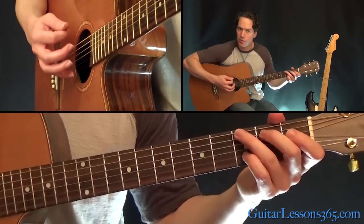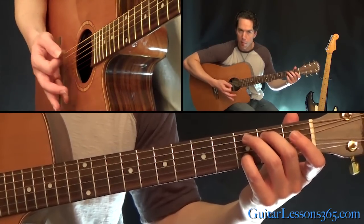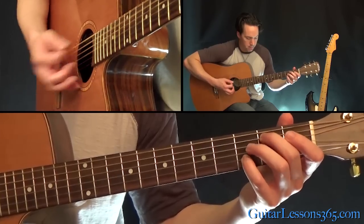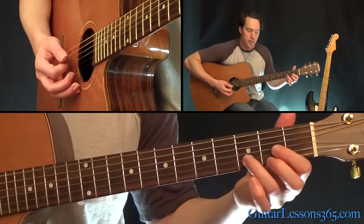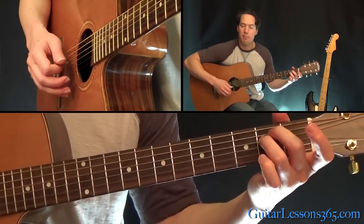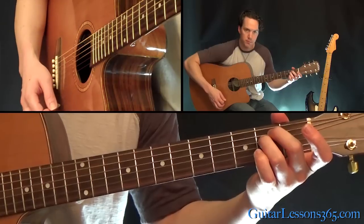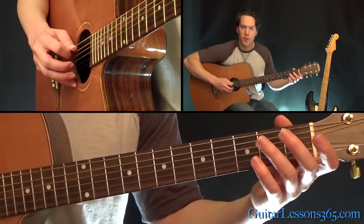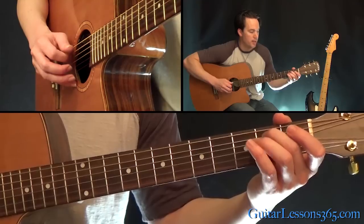You should pick it with down strokes and mute it immediately by laying your palm across the strings. Then take it to a D major chord and back to a standard E minor chord. Now we're gonna do a hammer-on zero to two on the fifth string, the same thing on the D string.